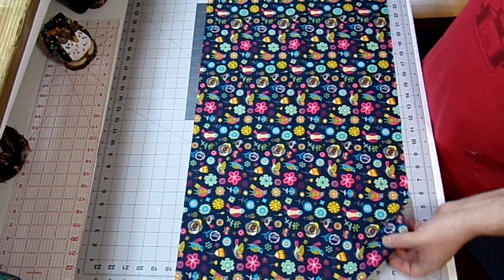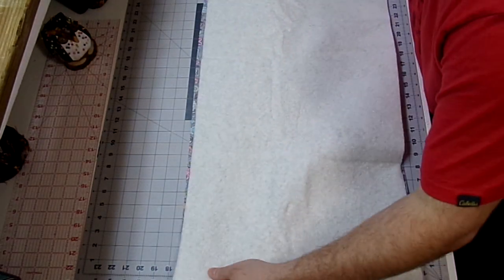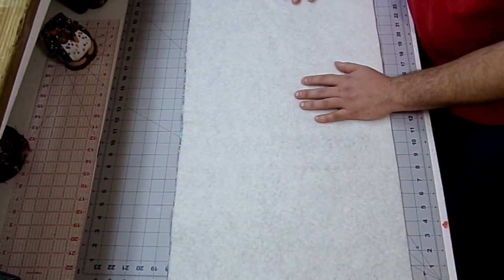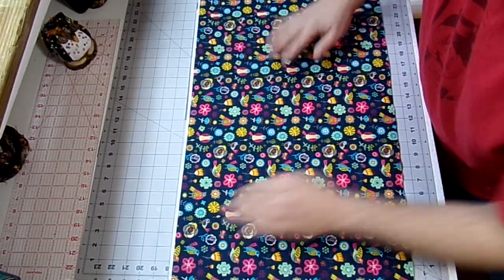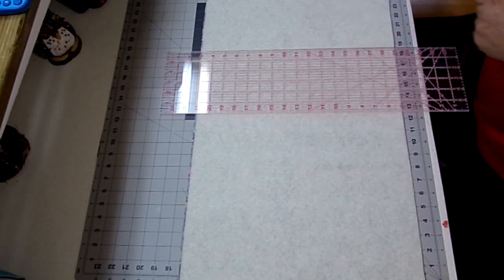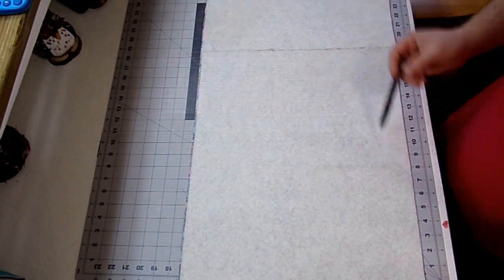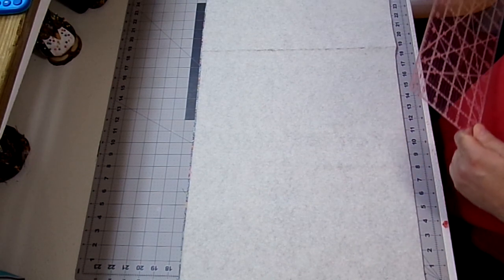Next I'm just going to take my backing piece and lay it face down. Then take your batting and lay it on top. You want to make sure that this is nice and smooth — hit it from the front, turn it back around and make sure there's no creases or wrinkles. So now we just want to find the center of our table runner. Since this is 37 inches wide, that's going to be 18 and a half. I'm going to line up my ruler and with my friction pen make a line. I also want to find my halfway mark going this way — since this was 16 inches, I'm going to make a mark at 8.